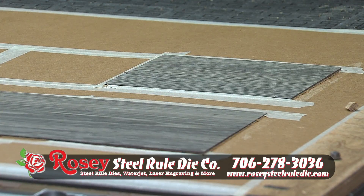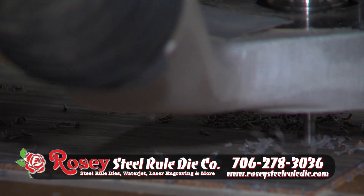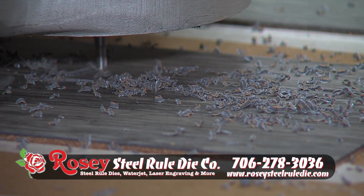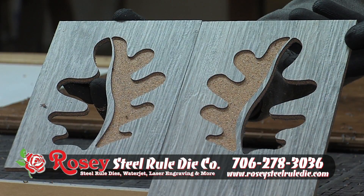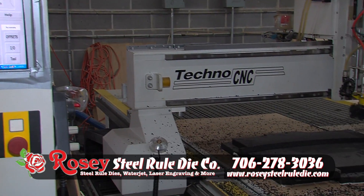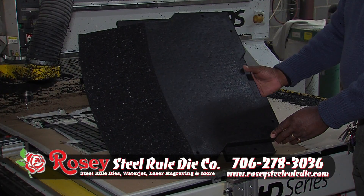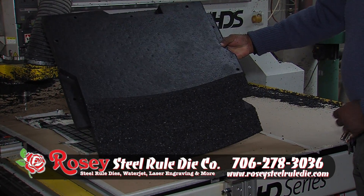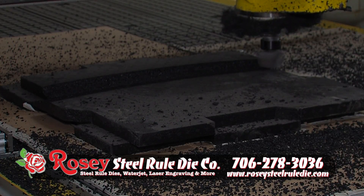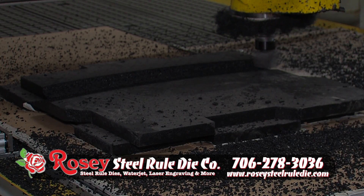Another thing we do with the router is custom cuts on vinyl, rugs, or plastics. In this particular project, we're taking some LVC vinyl and cutting to a certain depth on one side, then cutting all the way through the material on the other side. Right next to it is another router that does 3D routing — multiple height routing. As you see now, it's cutting a styrofoam blank for a personalized indoor putting green. We can set it to cut in any angle we need. We can also make custom signs up to 48 by 96 inches on different materials.